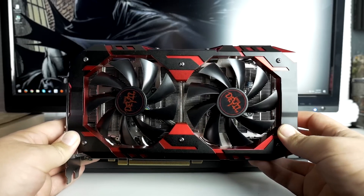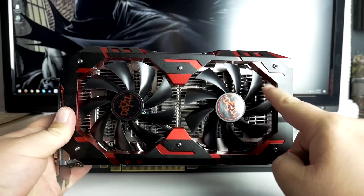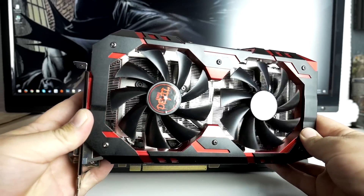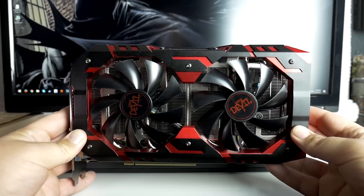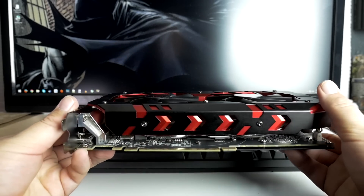PowerColor are well known for doing some of the more aggressively designed cards for the AMD family of GPUs, in terms of their looks as well as the out-of-the-box clock speeds. This model retails for $299 when it is available.